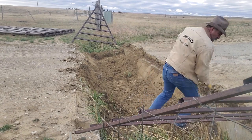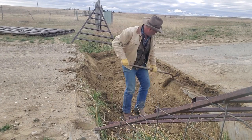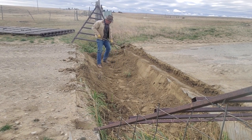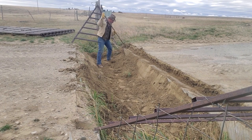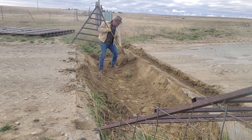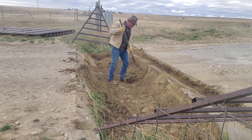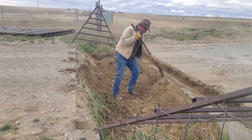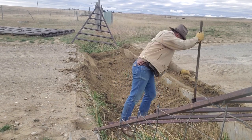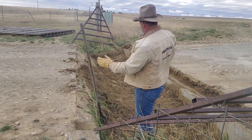You can see the difference where he's gotten it nice and crisp and cleared out versus the section still left behind him. It's a big difference from just a few minutes of focused work — pulling dirt out, making sure there's a shelf for the cattle guard to sit on. Buildup pushing toward the middle creates more filling on the edges, which allows animals to think they can cross, potentially resulting in a life-threatening injury.